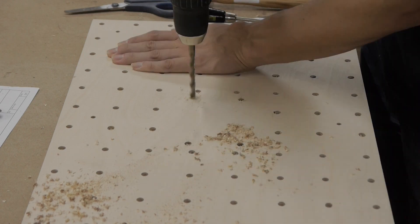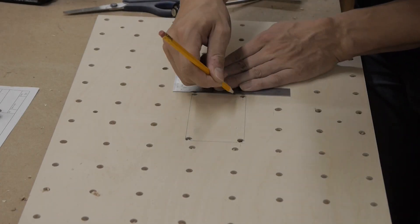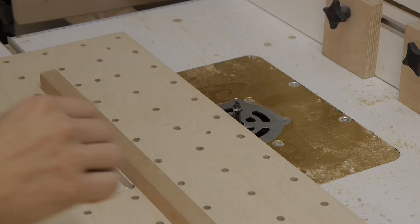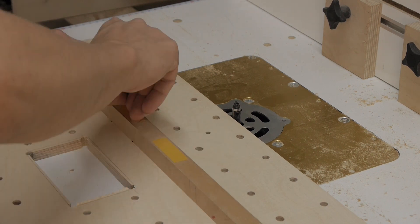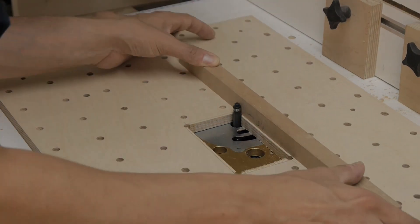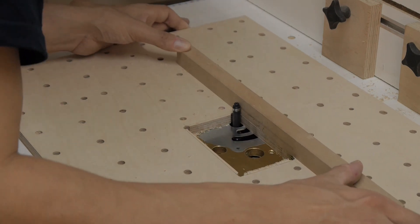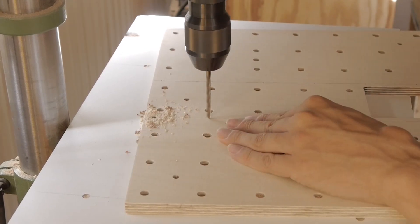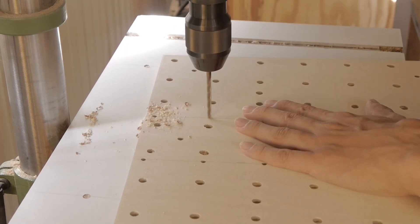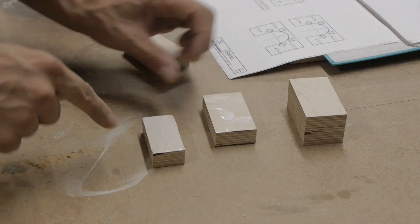A cutout was made to reach the ball screw nut for later installation. I finished the edges of the cutout on the router table, but it is good enough to make this just with a jigsaw.